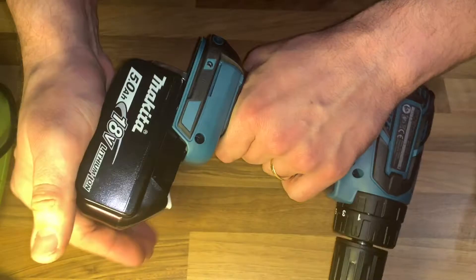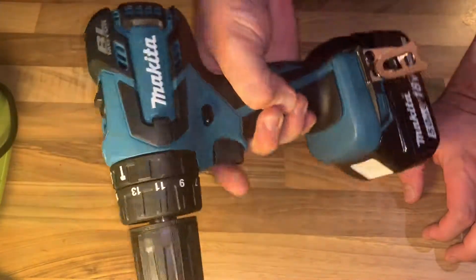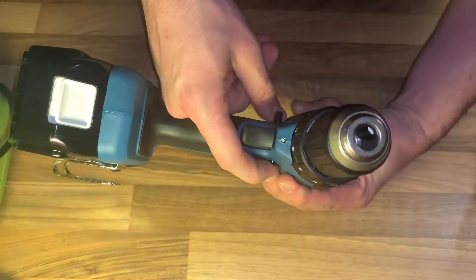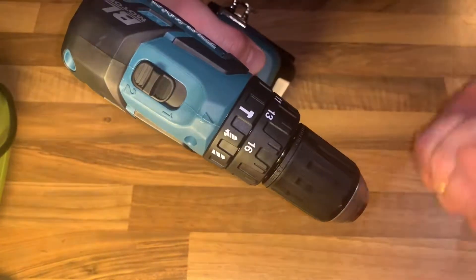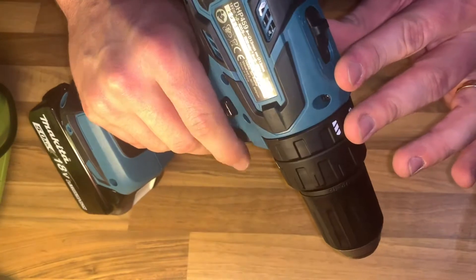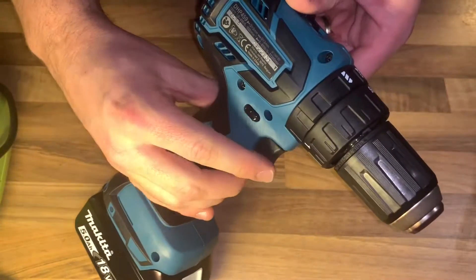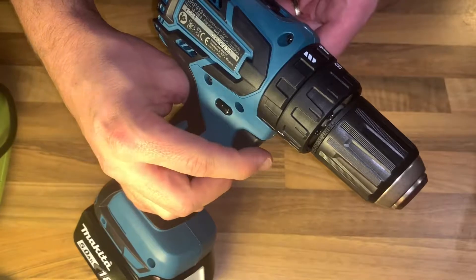For speed change, always set the speed change lever fully to the correct position. If you operate the tool with the speed change lever halfway between one and two, the tool may be damaged. You have to shift between one and two. First switch off the tool, then slide the speed change lever. Number two is low speed with more force; number one is high speed but less force.